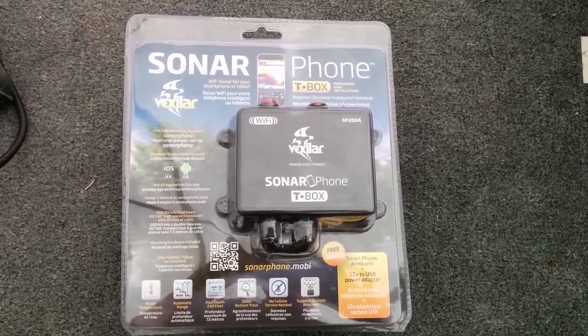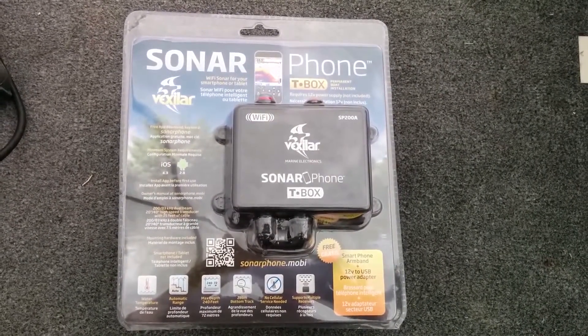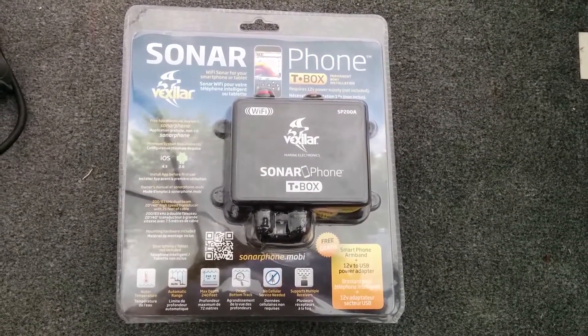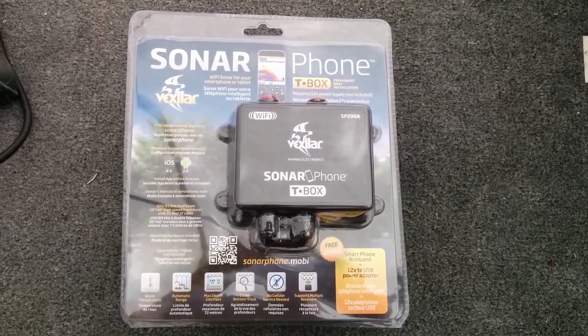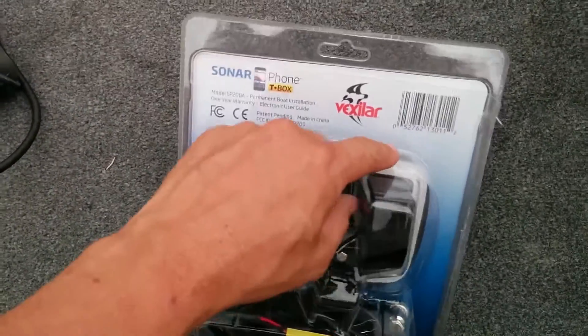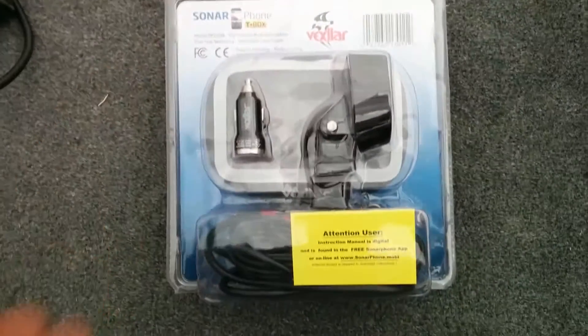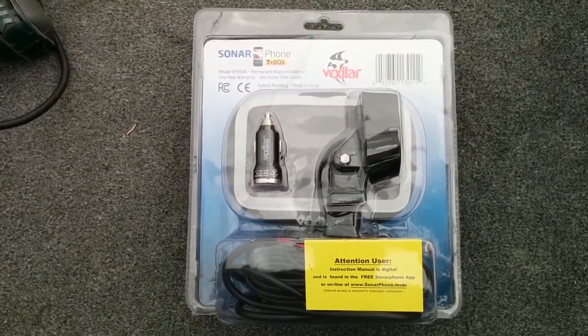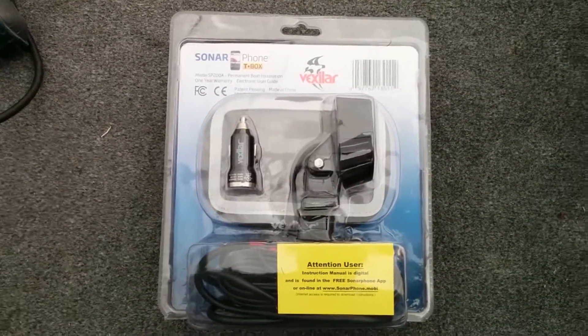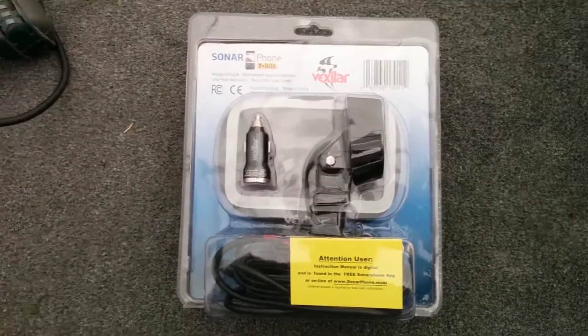I got this Vexilar Sonar Phone SP200 T-Box. What it is is basically a wireless Wi-Fi module that will go to my phone and send all the sonar data from this transducer on the back here to my Navionics app, which will then create maps based on the depth that I'm in. It's called Sonar Charts Live, and I'm going to show you how to install this.